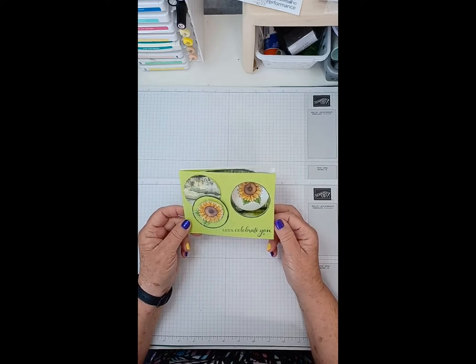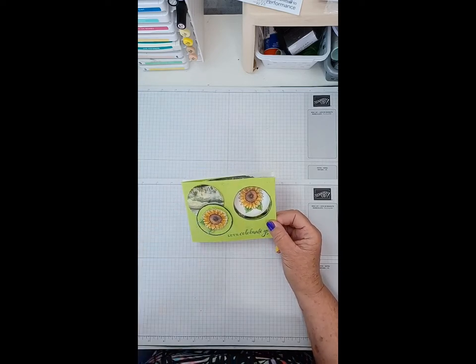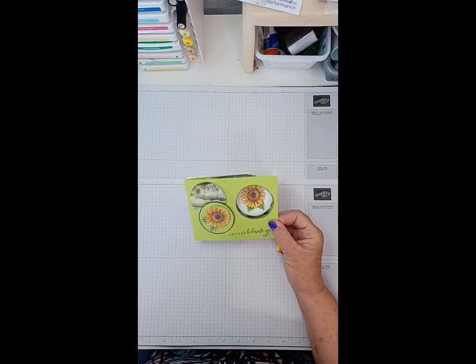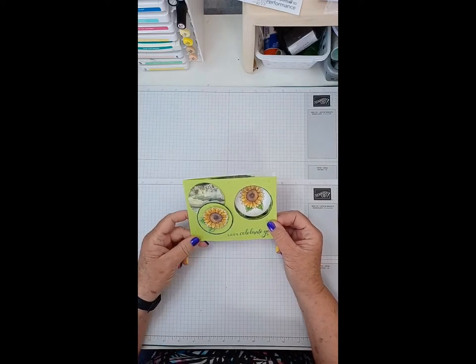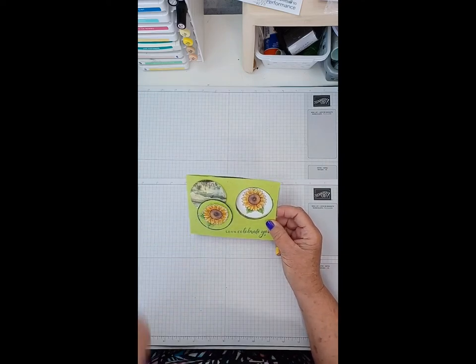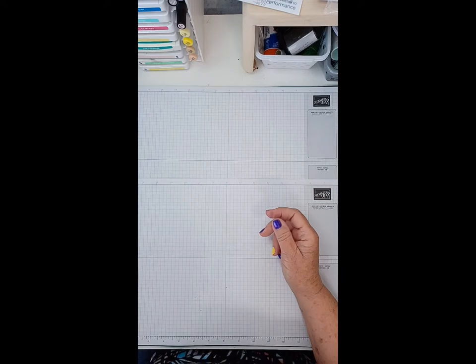We have five people on. I apologize if you're not seeing this as clearly as you should. I'm not sure what's wrong with my internet today. If it doesn't clear up I'll just redo this video for YouTube separately so you can see it clearly, and if it gets too bad we might have to stop.